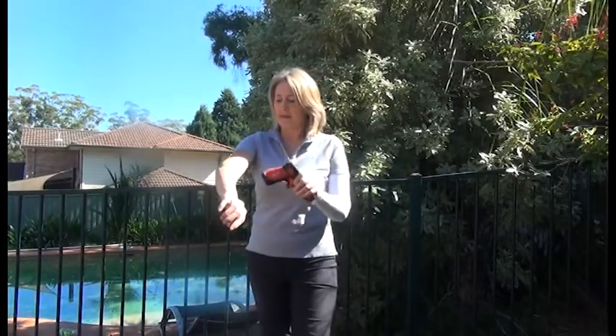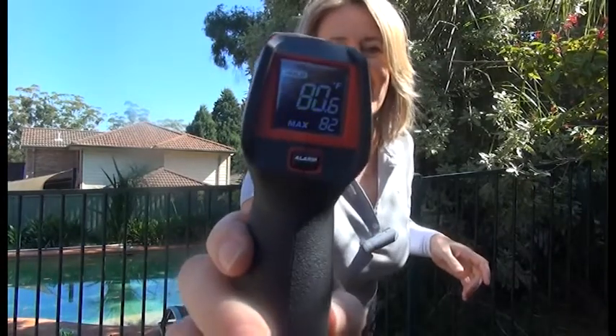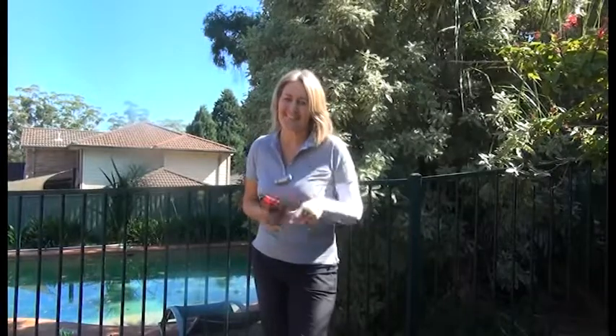I'll test my other arm just to prove it again. So there's some proof — maybe not all that scientific, but sort of, to show you that IceRays really do cool the skin.